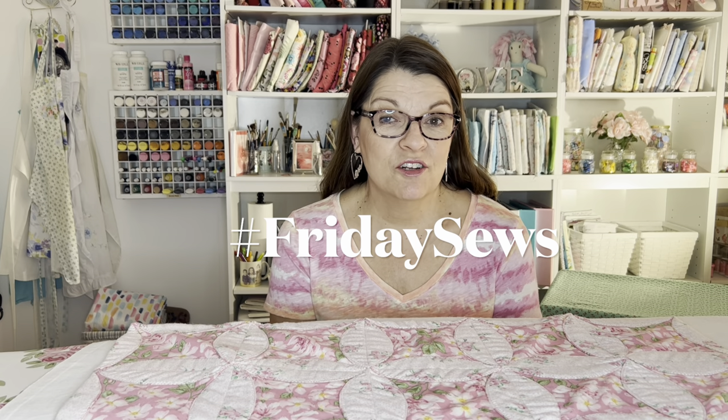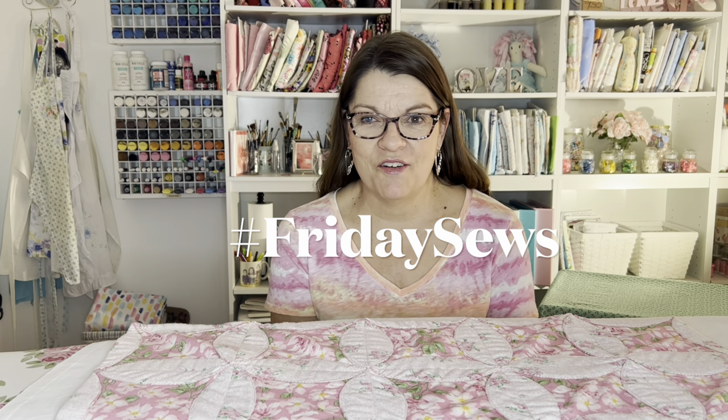Happy Friday! Welcome back to my sewing room. Today is Friday Sews where we share a little bit about life and a little bit about sewing.